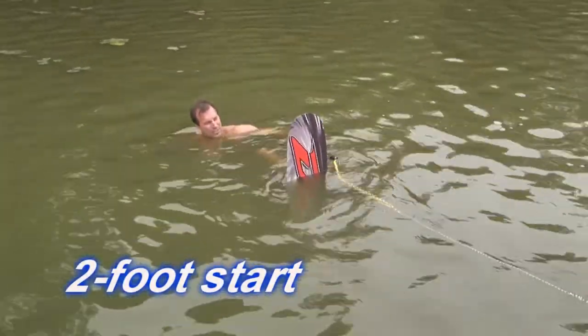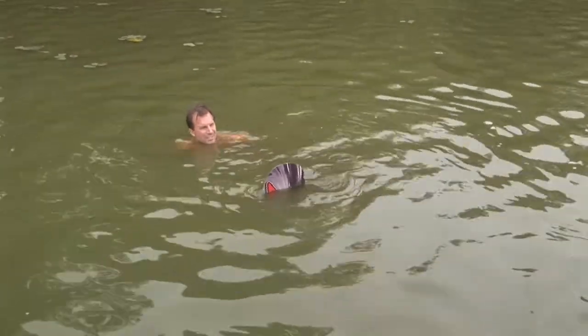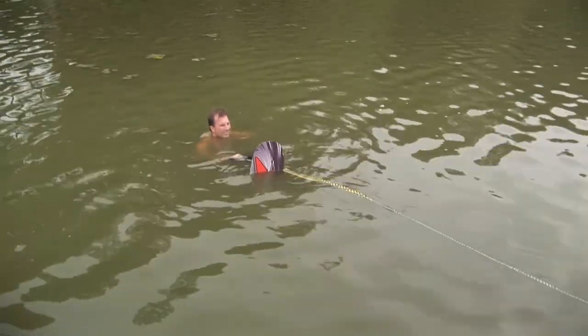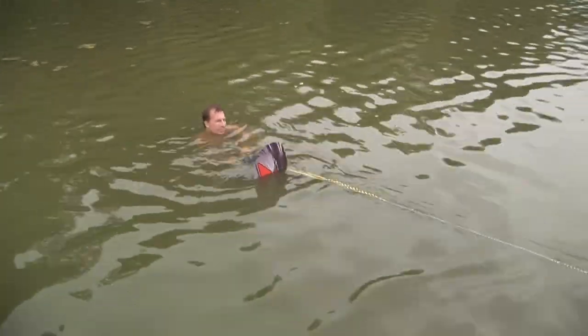I'm leaned back a little, but my knees are really close to my chest. As the tension comes on the rope, I'm going to grab hold with both hands. Keep the ski tip up out of the water. Ready when you are, Sean.